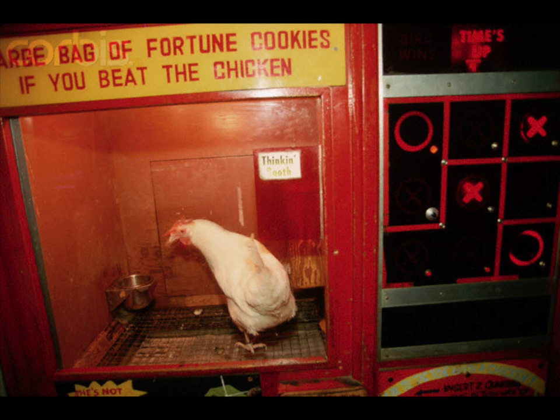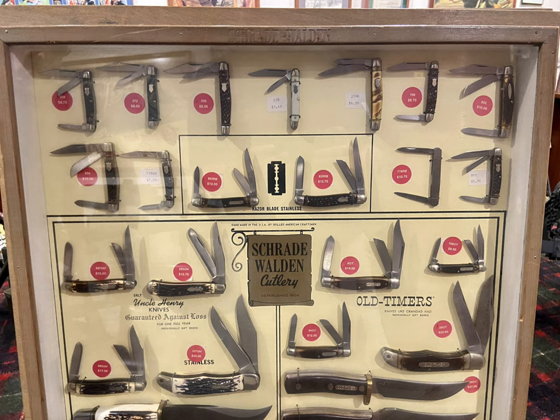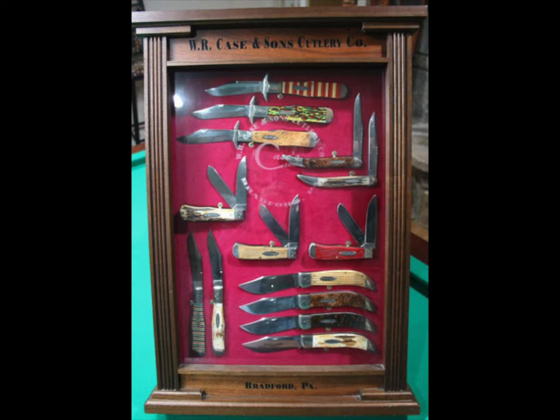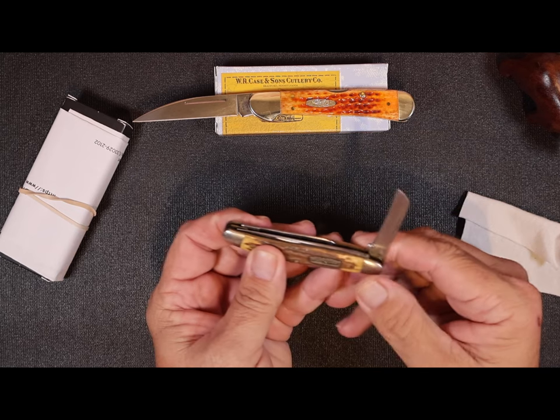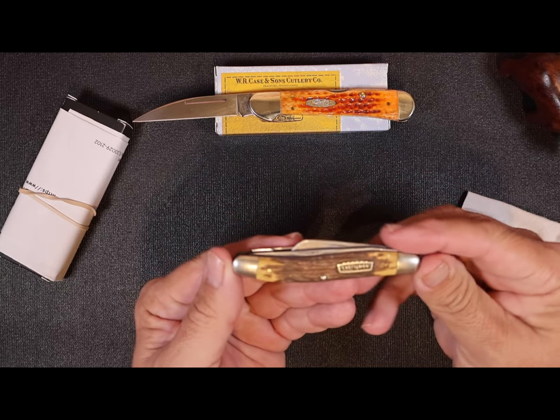My parents always gave me a little spending money and I'd take my crisp new twenty dollar bill. My granddad was very patient and we'd walk up and down both sides of the mile-long stretch of gift shops, looking at all the Case knife displays and Schrade knife displays — there were miles of them. Every store had different knives back then. I'd finally pick a knife out and put my twenty dollars down, and it was usually a knife similar to this one. I always liked the two or three bladed knives.